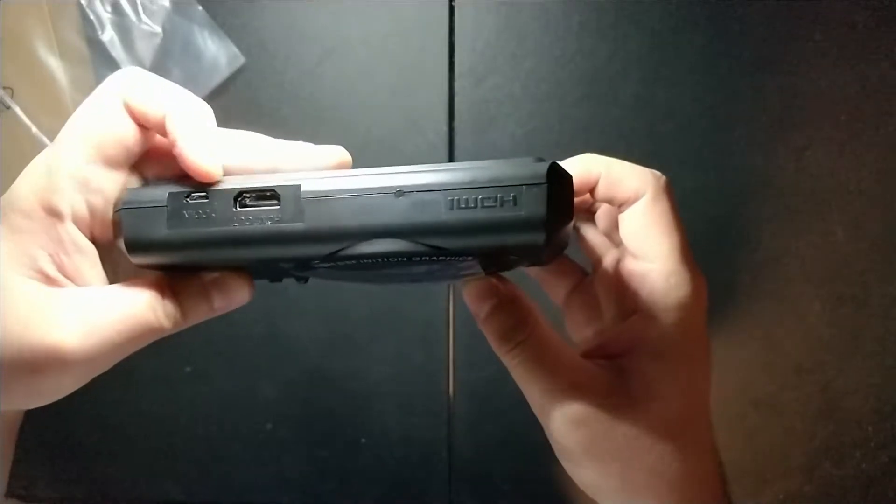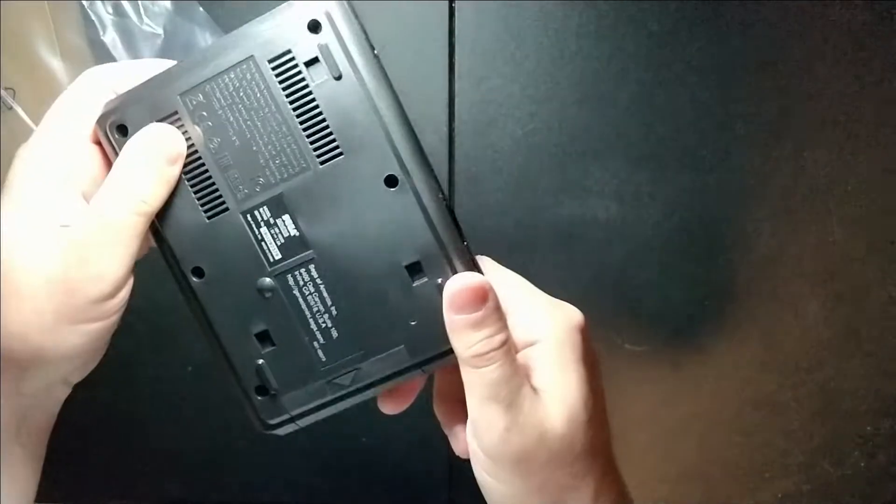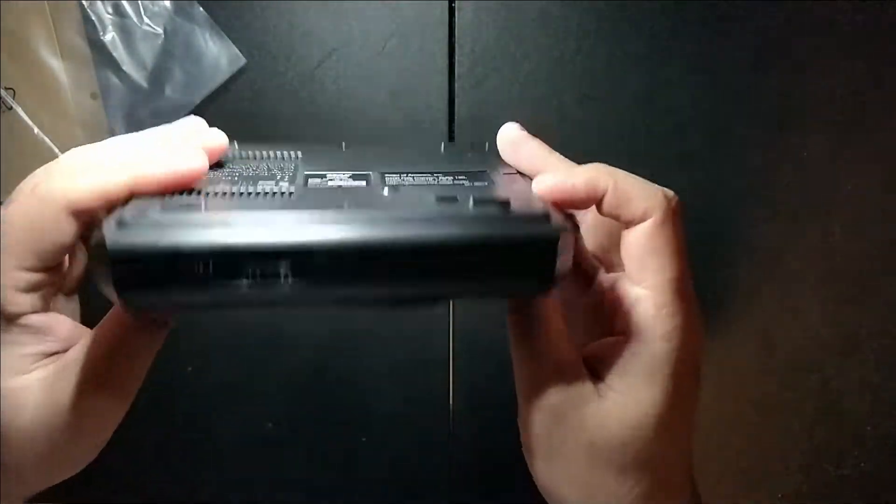Our HDMI slot is right on the back, and our USB DC-in is in there too. So yeah, this is what the console looks like. Let's see what we can do with this.